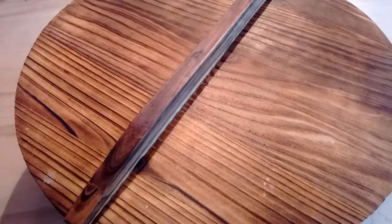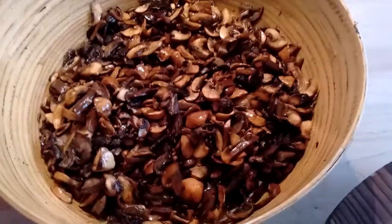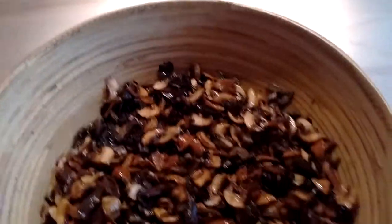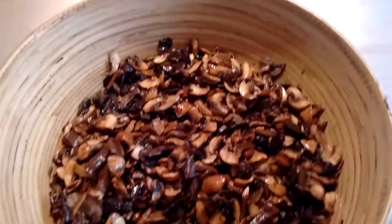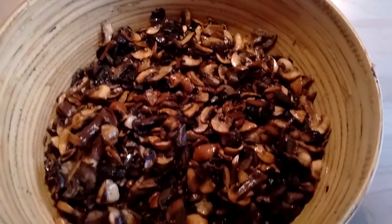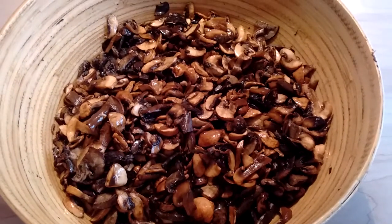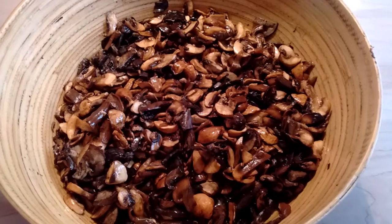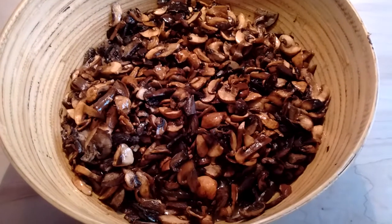I promised you guys we would take a peek at the fermenting mushrooms about halfway through. Here we go. You can see they've shrunk — that bowl was full when I started. That's why I wanted to start with a whole bunch of mushrooms, because it shrinks down like this and it's going to shrink even more. Then you concentrate the final liquid and you don't get a whole lot.